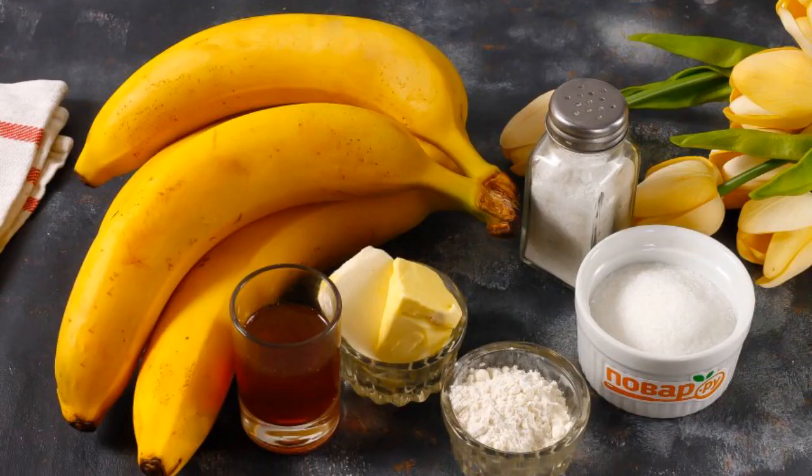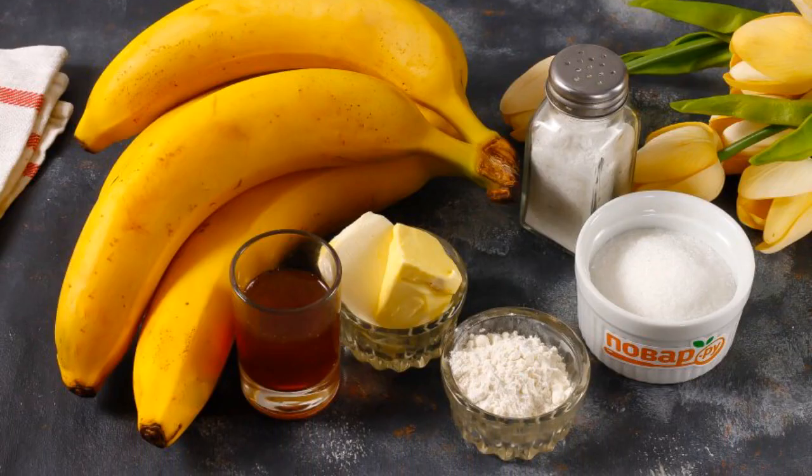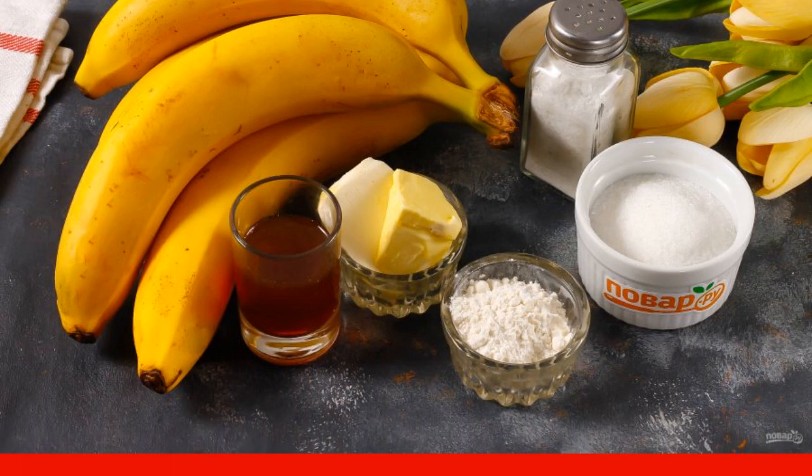Prepare the specified ingredients. Choose unripe or not too ripe fruits, so that they are not soft.